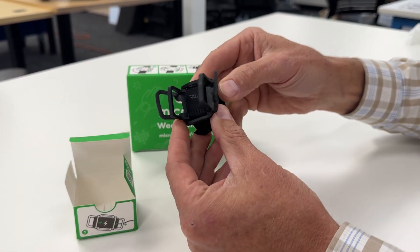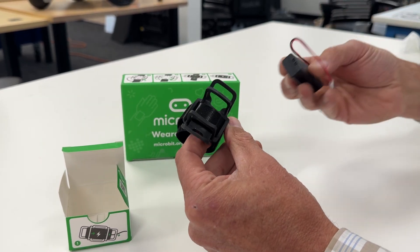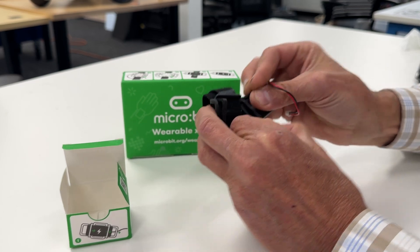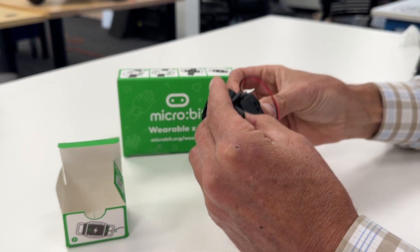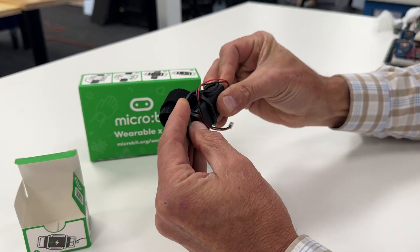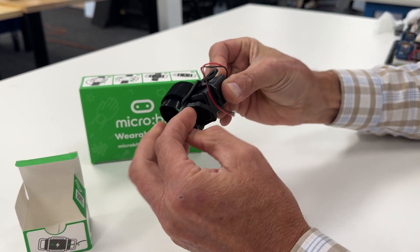I've already attached the velcro here. What you do first is you put in the battery pack, so we'll do that right now. Things get a little bit wound up when you're doing this, so just do your best and then you can straighten it out after you've got it all the way in here.